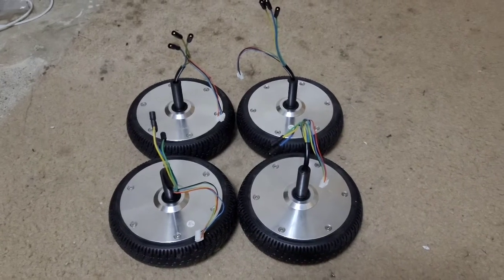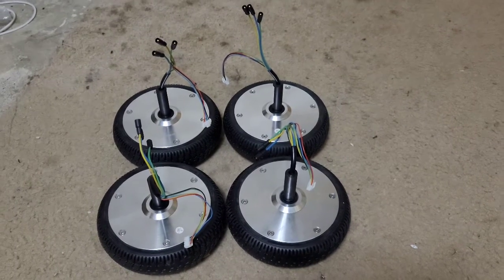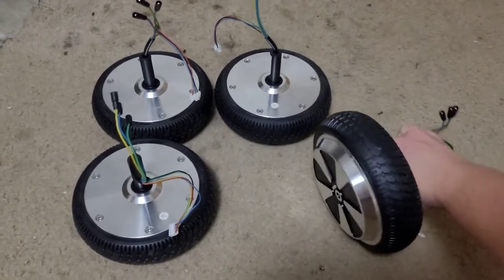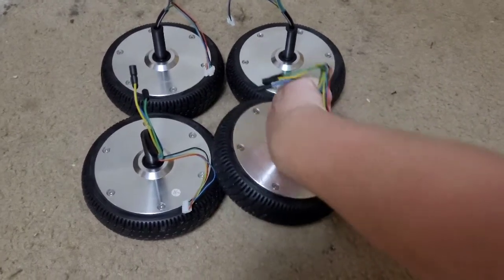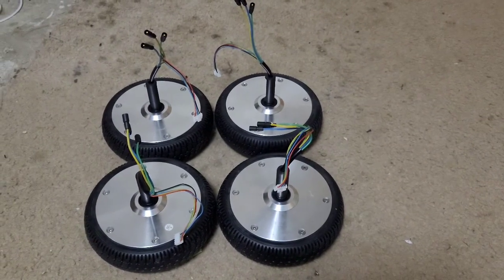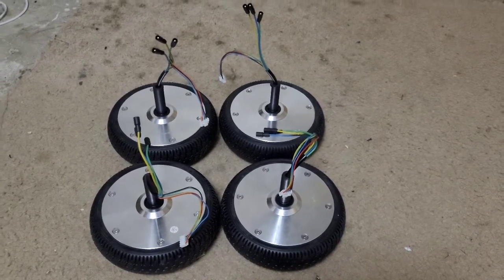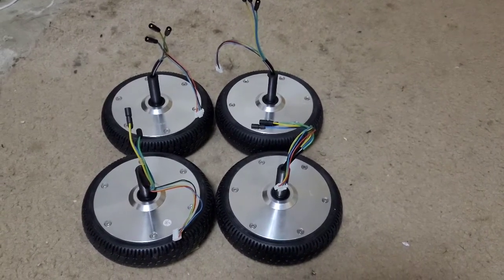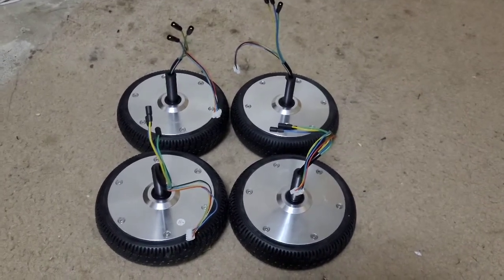I'm actually gonna go with traditional go-kart steering, which is the little linkages that will make the wheels turn on each corner. You know what would be really cool? Four-way steering — all four tires steer. That would be really cool, but I don't know if I want to do that though, because that's gonna make things a little more complicated. So we'll see what goes on from there.